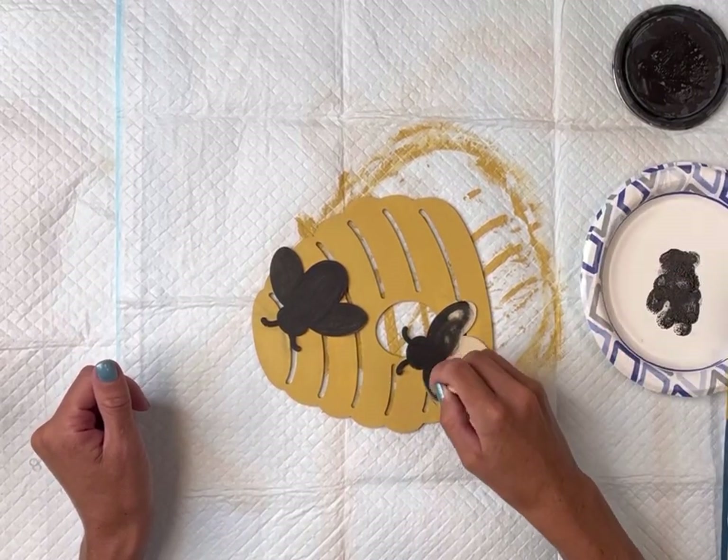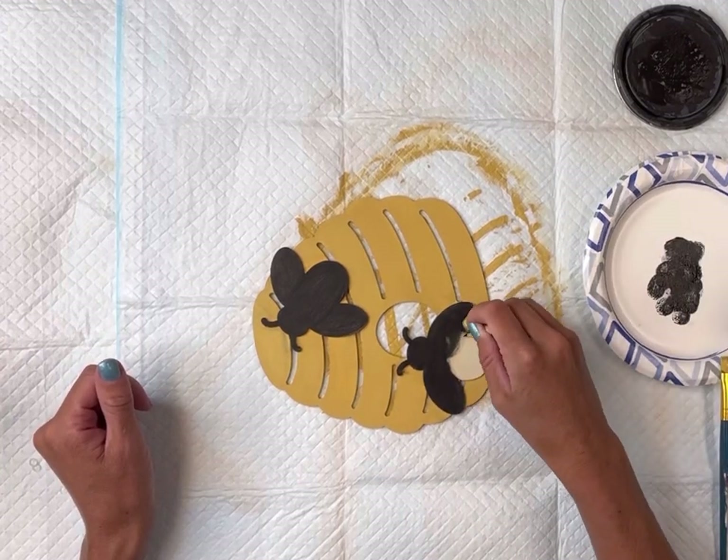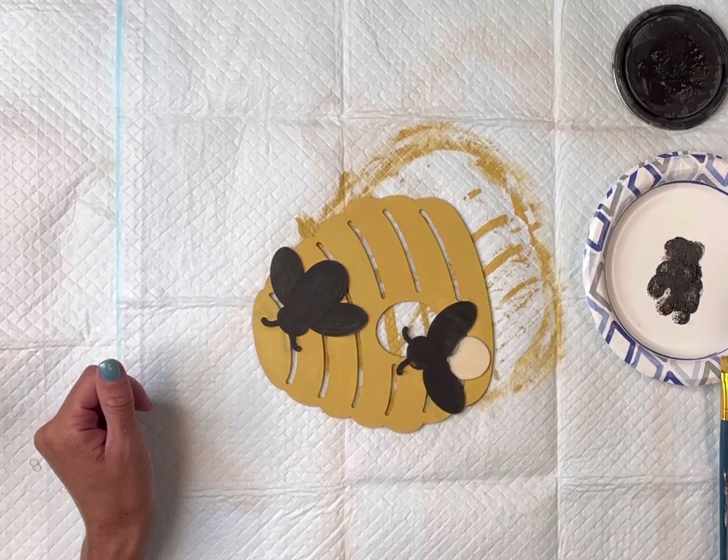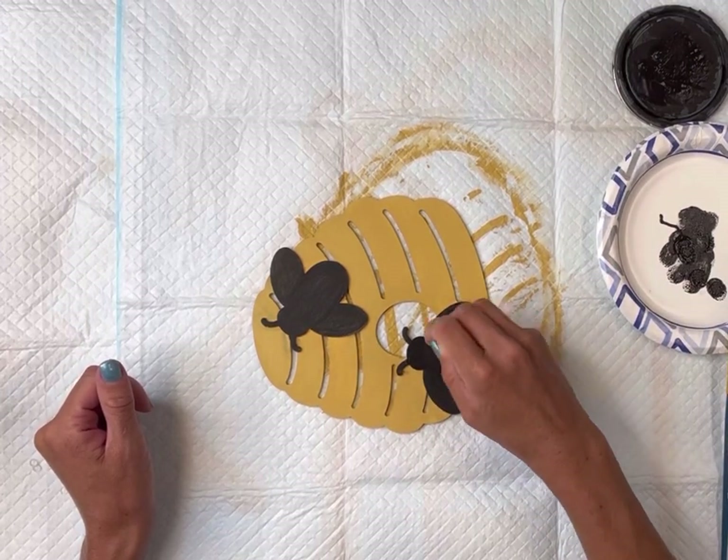Avoiding any black paint onto the beehive — now if you do get a little bit of black paint on the beehive, that's totally fine. It'll just be a small amount where you can just go over it with some more Wise Owl Golden Rod.